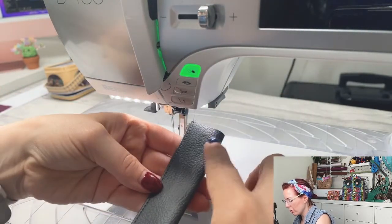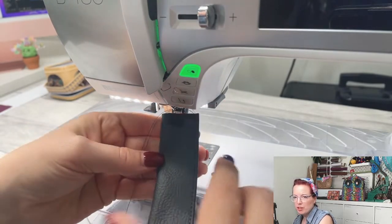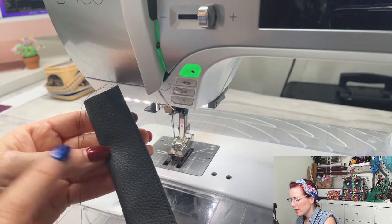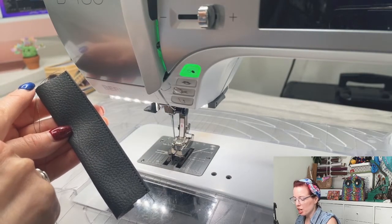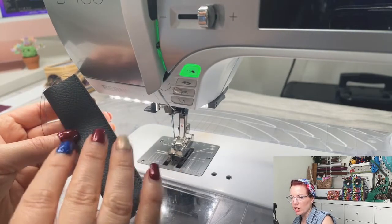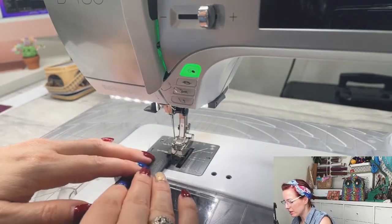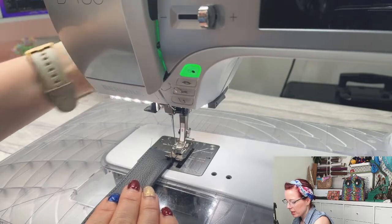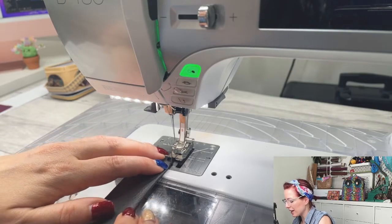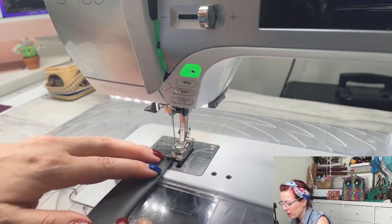Normally, when making a strap, you'd start from the same end each time, but these pieces do not have interfacing if they're vinyl or faux leather. Because of how we're weaving them, we'll be lining them up and straightening in a moment, so we don't need to worry about that. If you don't sew from the same end when making a regular strap, it could bend and warp the faux leather.